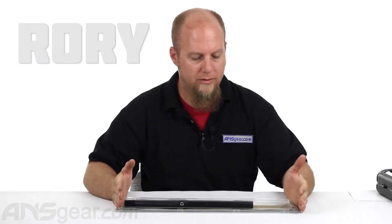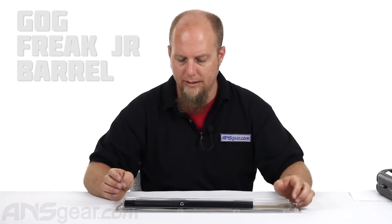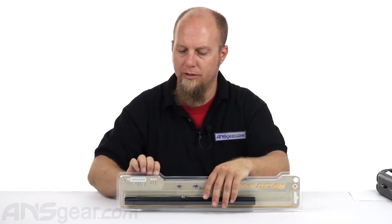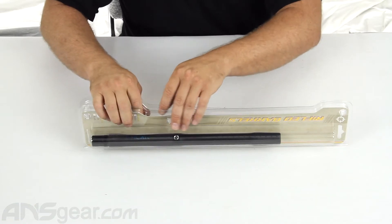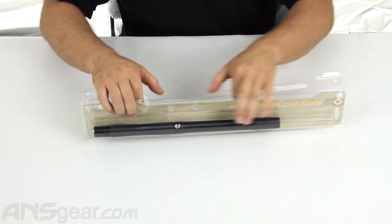Hey guys, it's Rory from A&S Gear. We're going to take a look at the Freak Junior Barrel. This is from GOG Paintball. We'll open this up and give you an idea of what you're going to get when you order the Freak Junior. Now, this is not the kit — this is just the Freak Junior Barrel by itself.